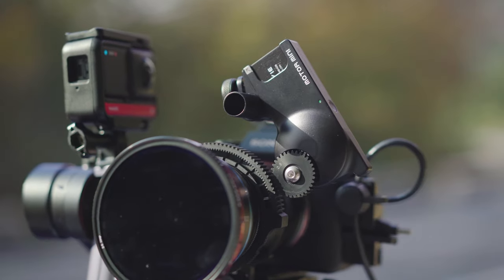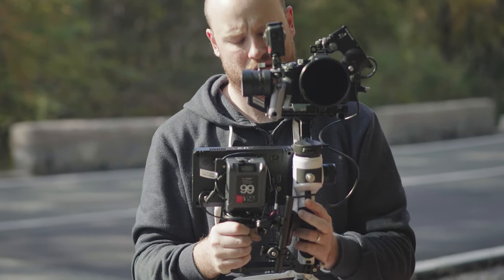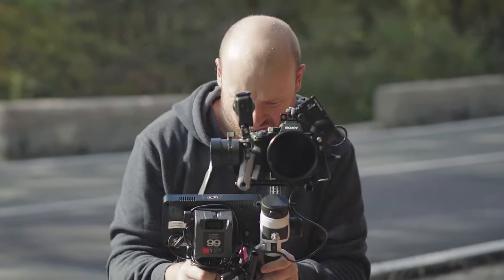The range of the follow focus system is up to 100 meters, so if you're using it as a wireless follow focus system with a monitor, there should be no problems whatsoever.